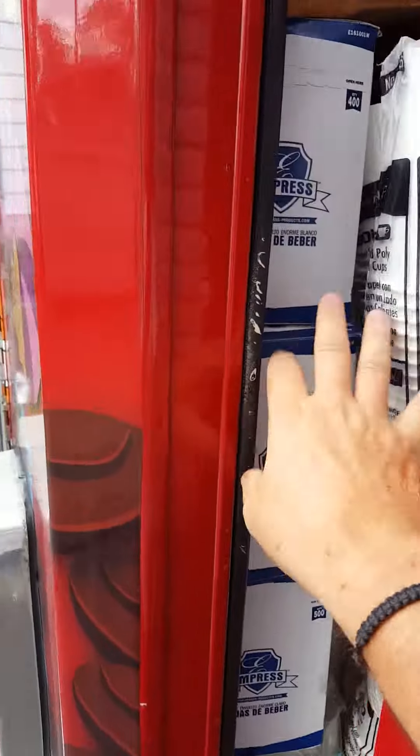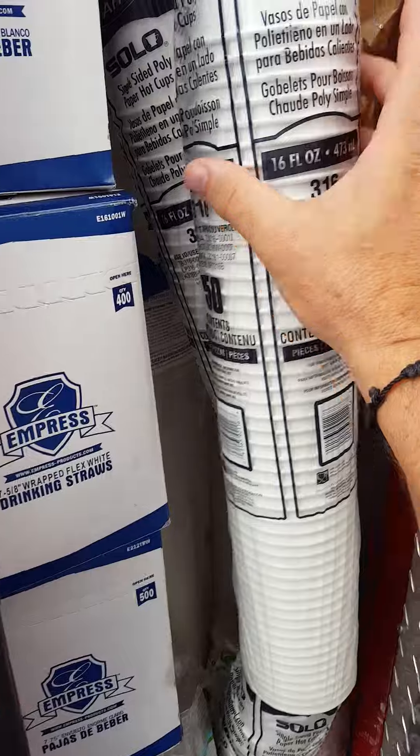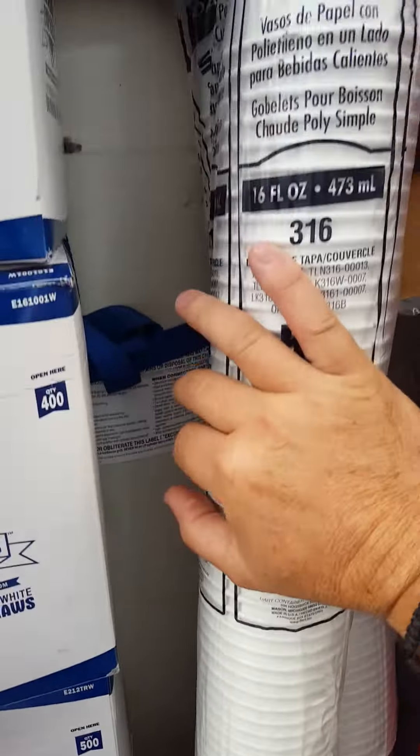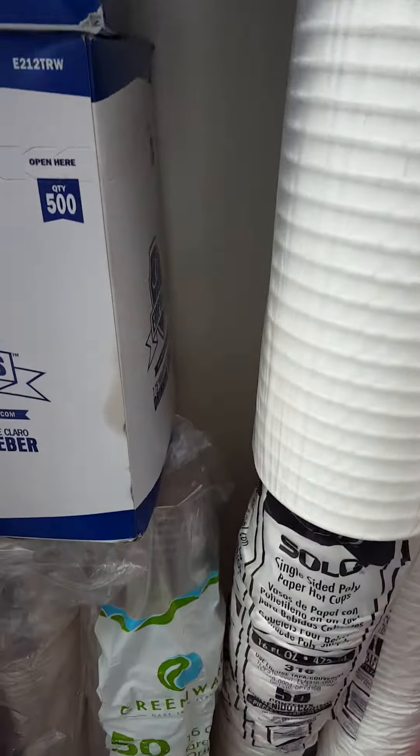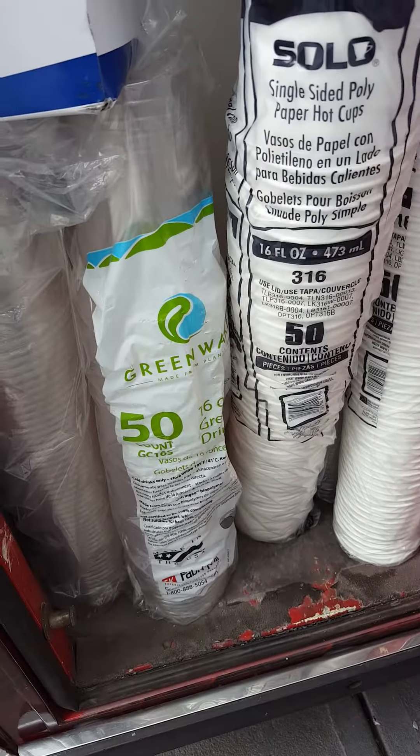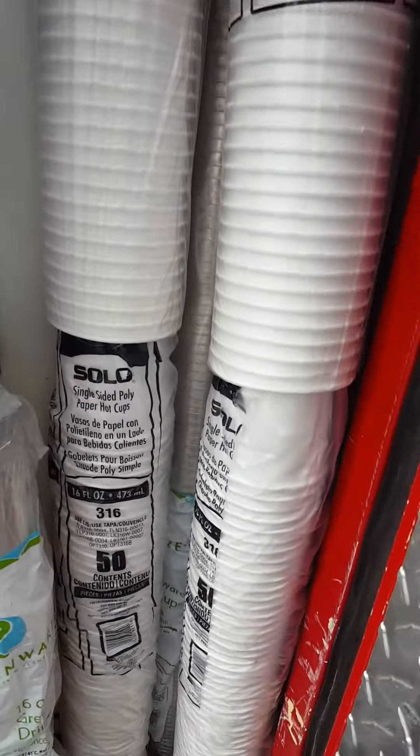This is another storage area and this one has a hundred pound cylinder — you can see it in there. It's big, tall, goes all the way down to the bottom. This is just another storage spot.